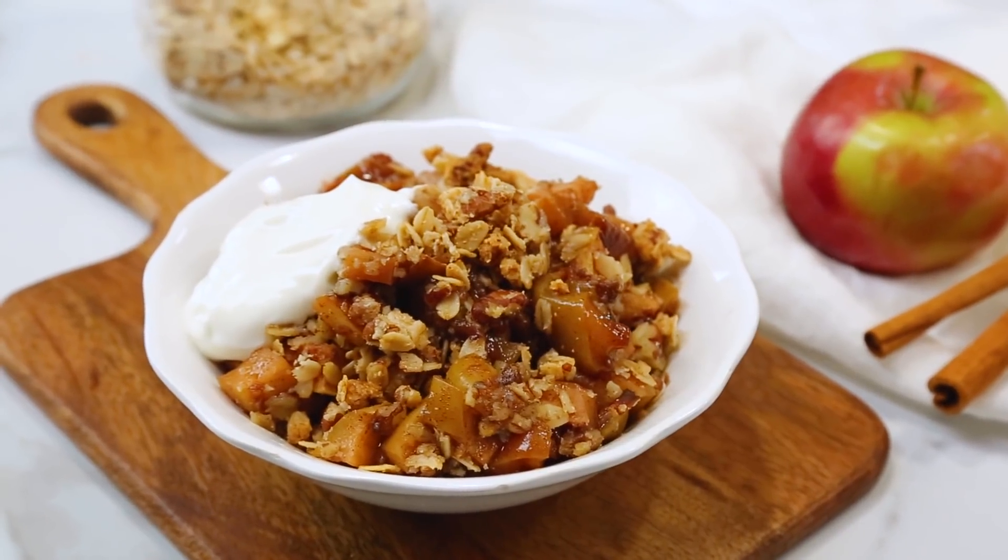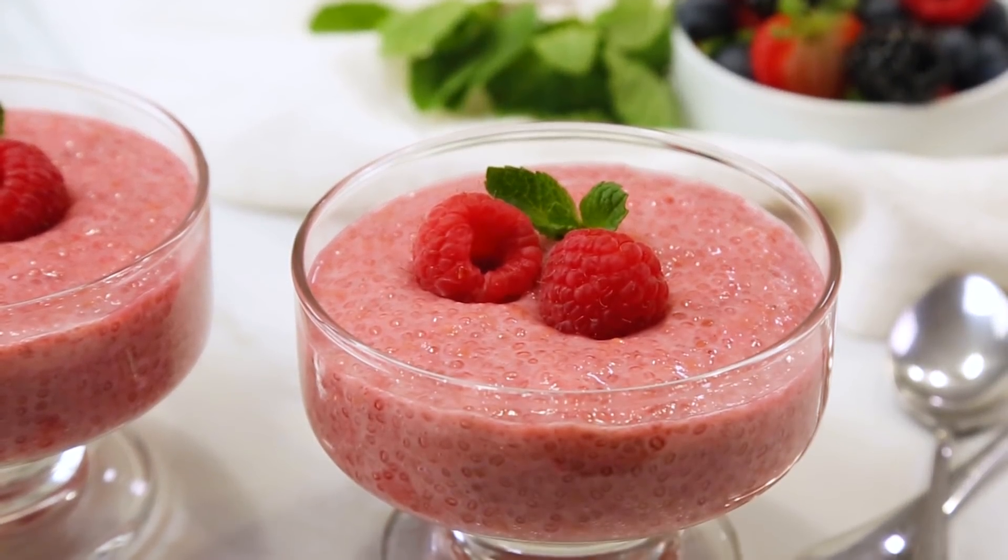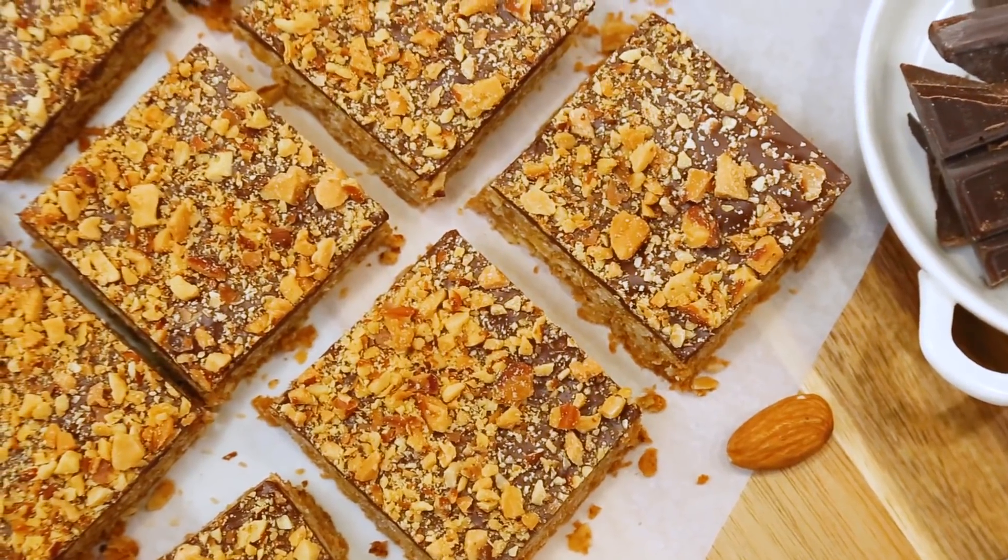Hello lovelies! If you are looking for a healthier way to satisfy your sweet tooth, then today you have come to the right place because I have three delicious dessert ideas that are honestly nutritious enough you could actually eat them for breakfast. I know that sounds hard to believe, but stay with me.